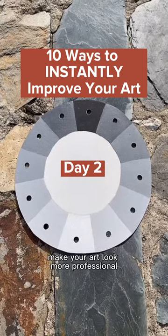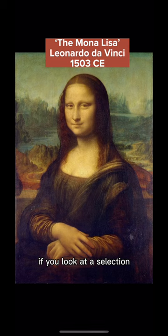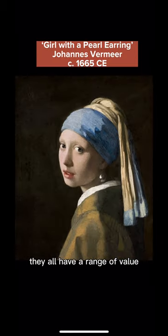One way to instantly make your art look more professional is to include a range of values in your work. If you look at a selection of some of the most famous artworks in history, you can see that even though the styles might be different, they all have a range of value.